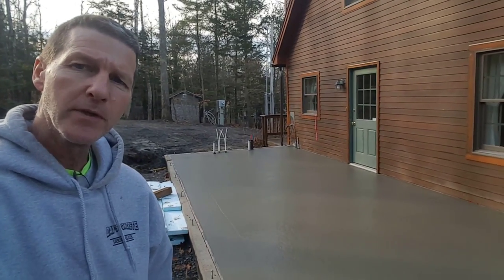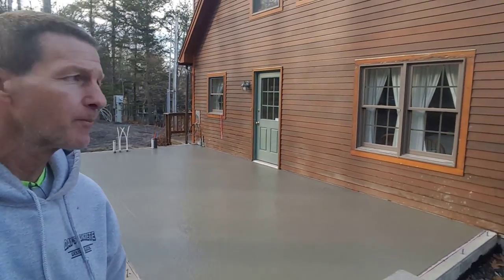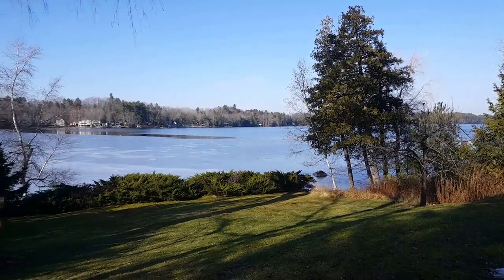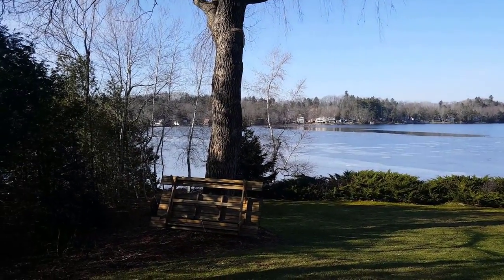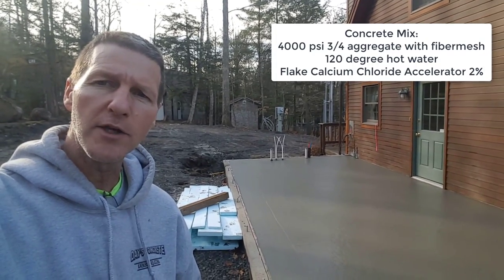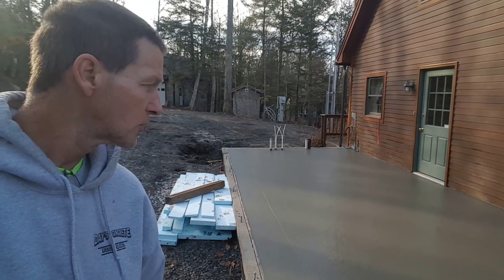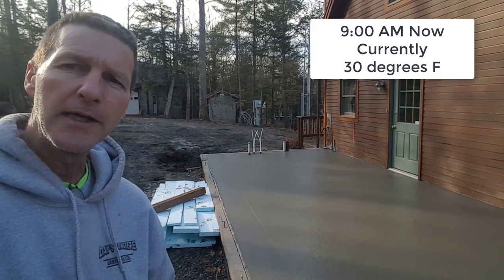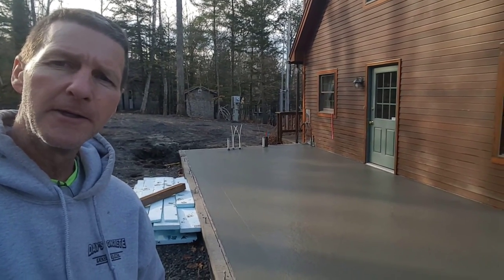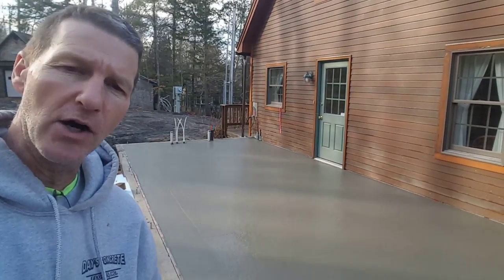We're up here on a lake in Belgrade, Maine, finishing a small concrete floor addition. We used a 4,000 PSI mix with 120-degree hot water and calcium chloride as an accelerator — it was 28 degrees when we started, supposed to get up to around 45 today. There's two inches of styrofoam under it to help it dry better. It's now about an hour and a half after we finished pouring, so we're going to check the concrete and see if it's ready to get on.